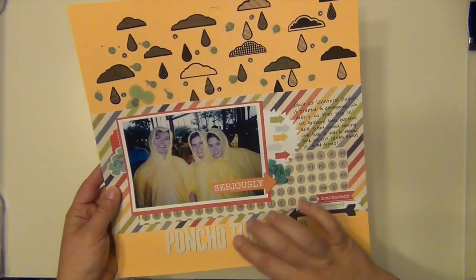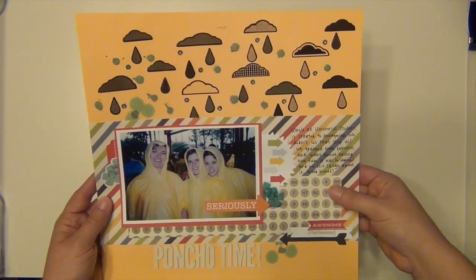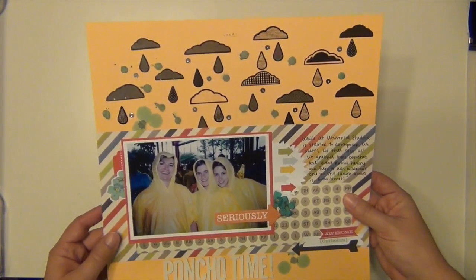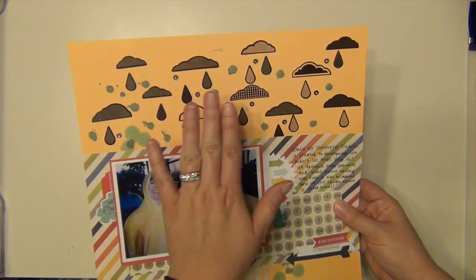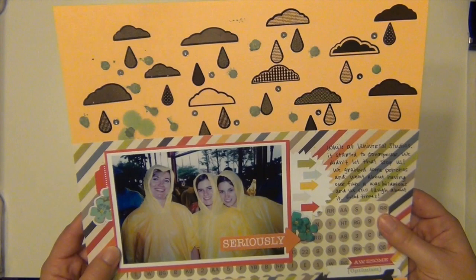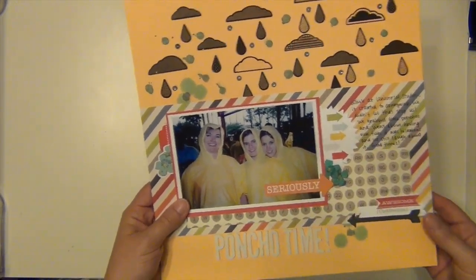My last one I literally just finished, so it's still drying — that's why it wasn't in the pile. It's the Poncho layout, where I used up all the black clouds and raindrops that were in the kit pack. I completely used them all up, and there was a ton in there. I used a paint dauber to make some big blue circles and an eye dropper for mist to make it look like it was raining on the layout. It was kind of a happy accident — I looked at it and thought it was really messy, but the more I looked, it really does look like it rained on the layout, and that is kind of the point.